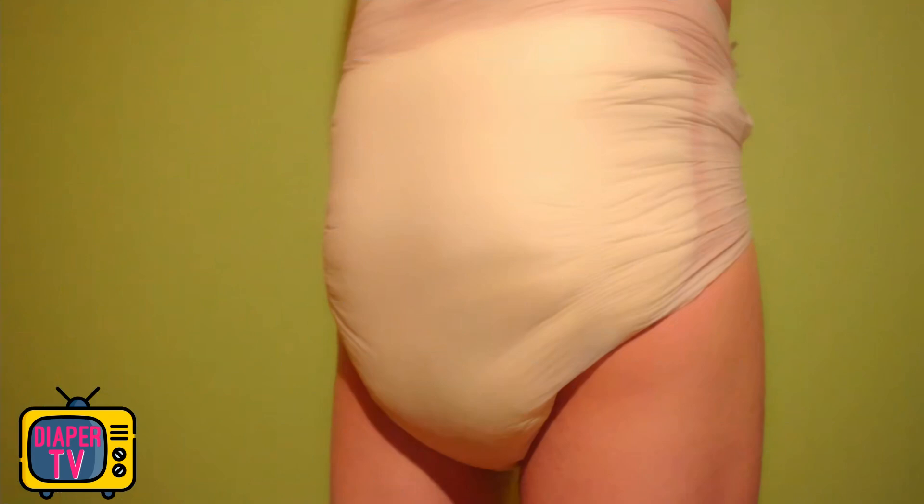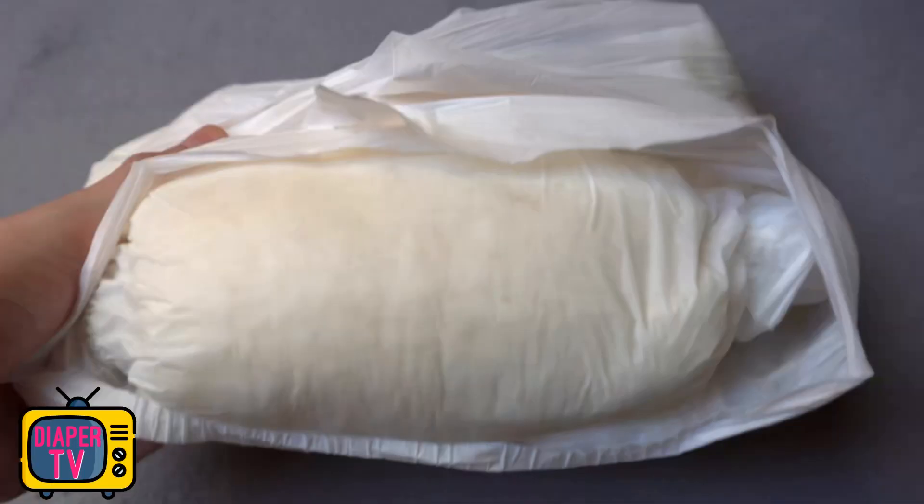When put on, the diaper feels pleasant. It is clearly noticeable because it is quite thick, but I don't find that annoying — it's more of a secure feeling. It is completely made of plastic film. I find this more comfortable than cotton, but that's more a personal matter of taste. The foil rustles a little but not too extreme.